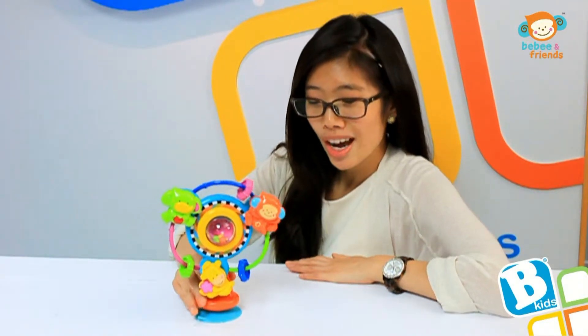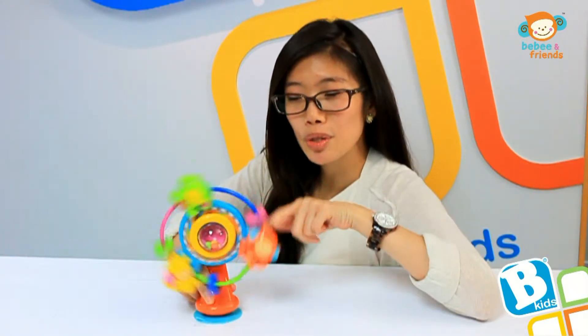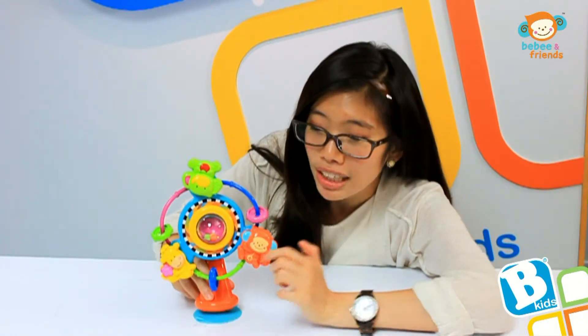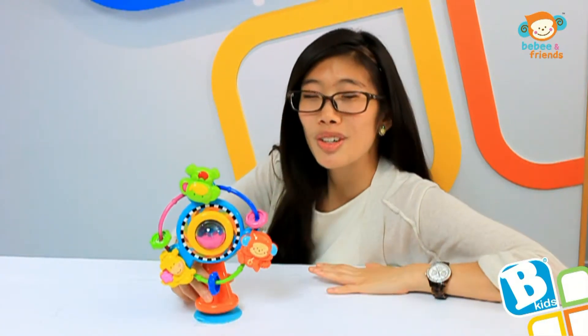This is a fun new high chair toy featuring a suction cup that can be placed easily anywhere. It also spins and features BB and some of his favorite friends. It's very colorful and also includes a rattle in the middle, and your kids are going to be sure to love it. Thank you.